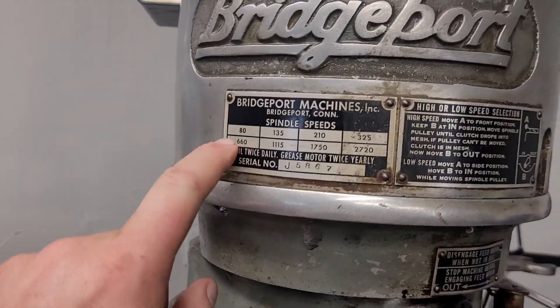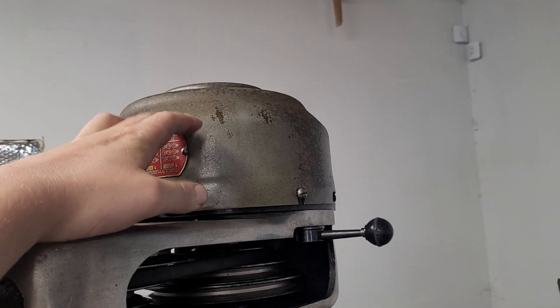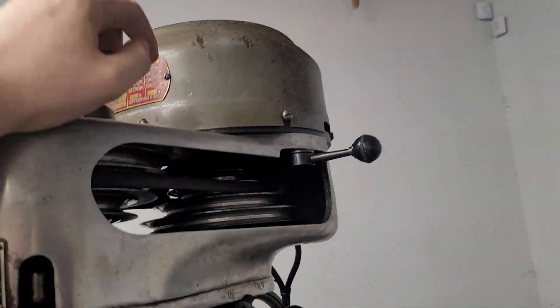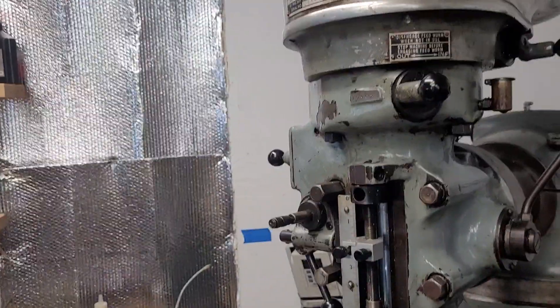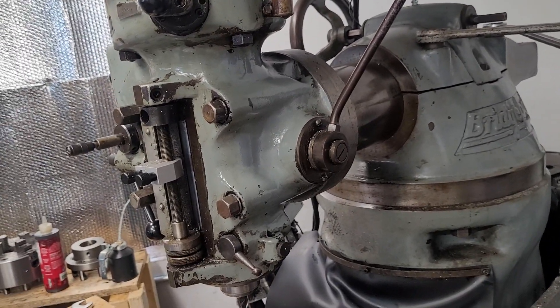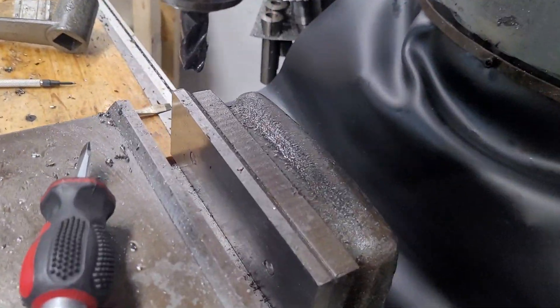Where does it say on here? Oil twice daily, grease motor twice yearly. I am due for a greasing on this, which we can do a video on. You have to pop the motor off - it's not a big deal, there are a couple of screws in there. But if you're not sure if you're oiling this enough, you're not. It should be dripping out.